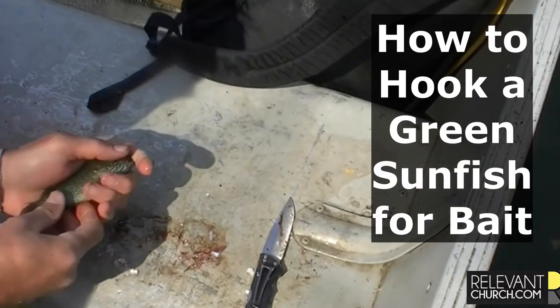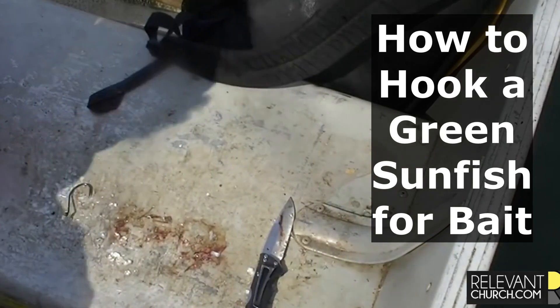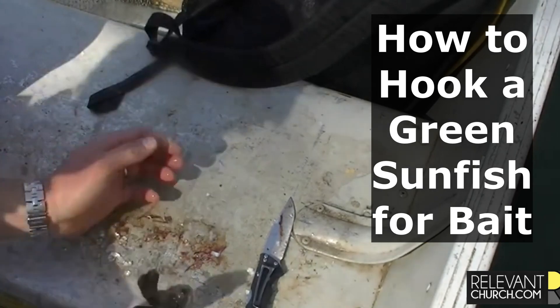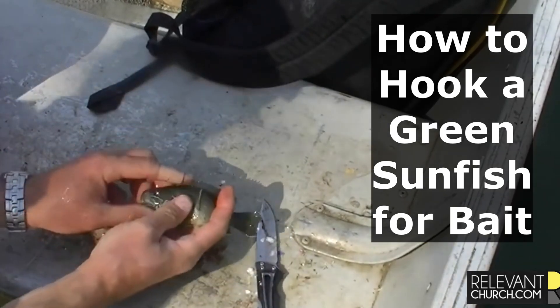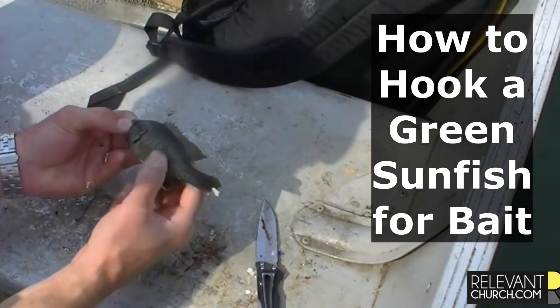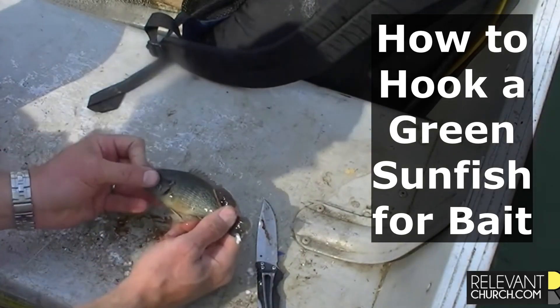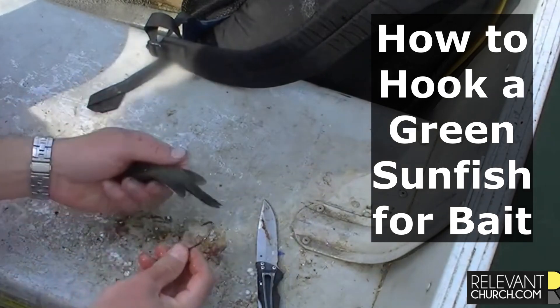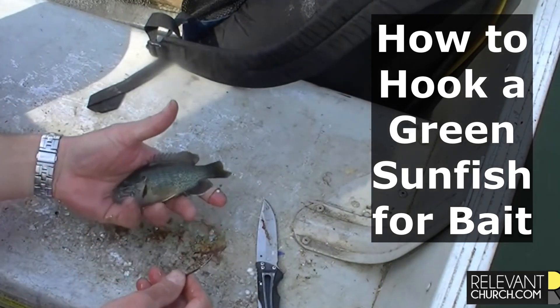They look kind of like a bluegill in a lot of ways, but they've got these distinctive markings on their gill. A little softer spine than bluegill, which makes them a little better for bait, in my opinion. And they're just a little easier for predator fish to fit in their mouths.